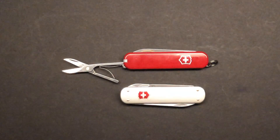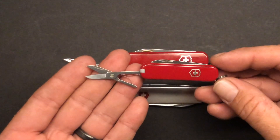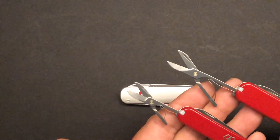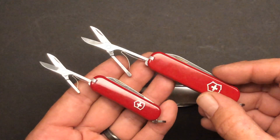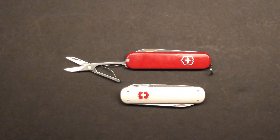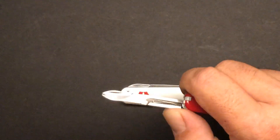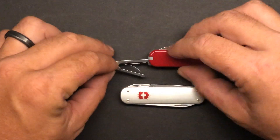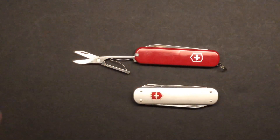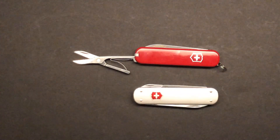Let me bring in one that you all should be familiar with — the little Classic SD. This is a great little knife, I'm not trying to take anything away from it, but I want to bring it in to compare the size of the scissors and show just how much difference there is between the Classic SD and the 74mm Ambassador. I like the Classic, but the Ambassador and the Money Clip fit my hand better. As I've been testing multi-tools that don't have scissors, I wanted something super light, and these two fit the bill nicely. They fit my change pocket perfectly as well.